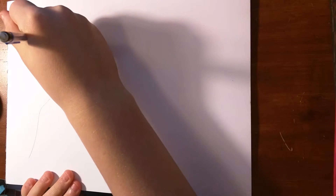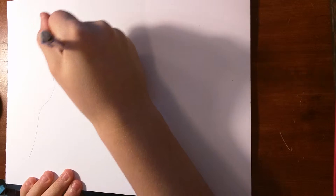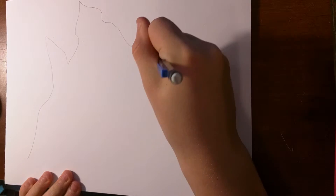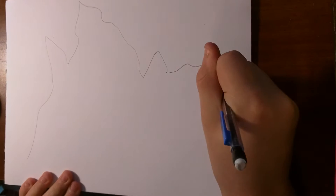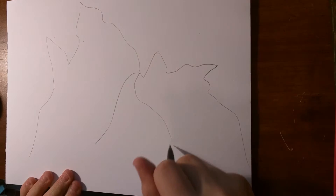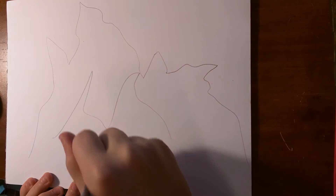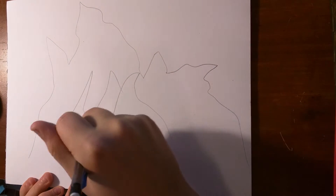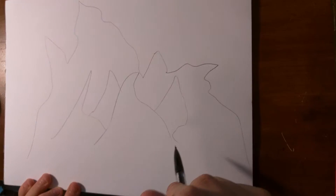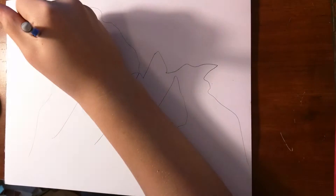How to draw a real mountain Jew. Mountains. Mountains with a penny.